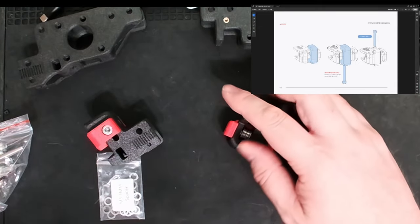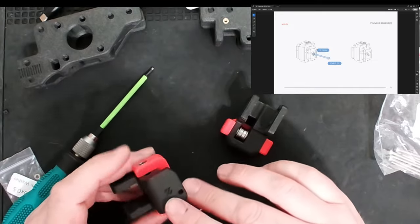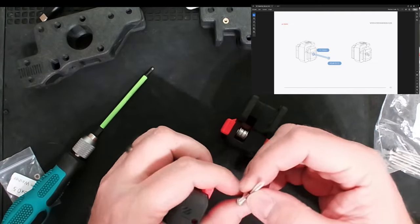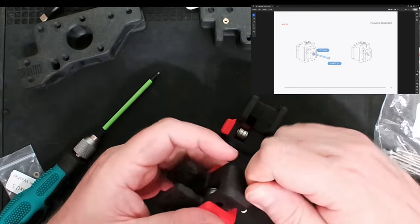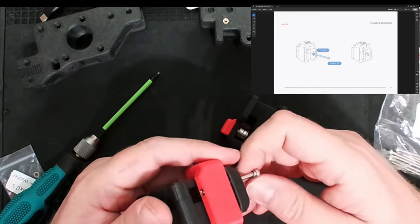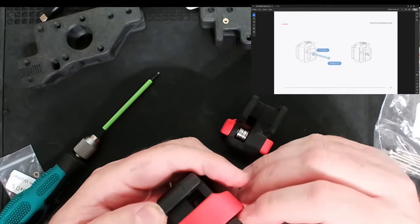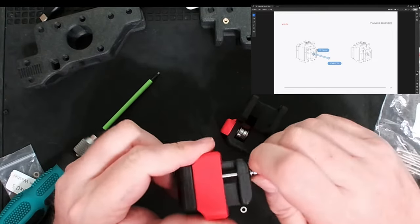Next we need a screw in here — I need an M3x40 with an M3 washer. Looking at the directions, this is to allow adjustments, probably for belt tension. I'm putting the screw in on the side with the Voron symbol. I'm just putting my washer on the screw and threading it through, then tightening that in.